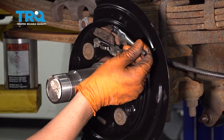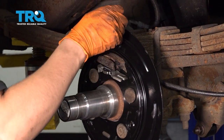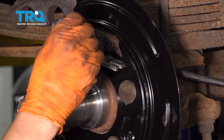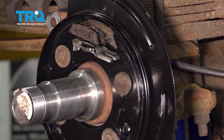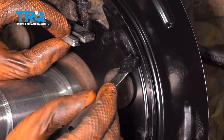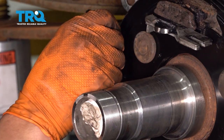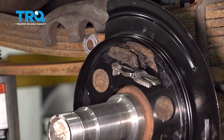I want to grease up in here a little bit where the shoes are going to sit. That usually prevents noise when you apply the parking brake. Do this to both sides — you don't need a lot. You definitely don't want a lot because you don't want it getting everywhere once it heats up and softens. I'll put a little bit here again for noise reduction, and don't forget to put it on these raised areas all around the backing shield. This will also prevent the e-brake shoes from scraping dry when applied, which can cause squeaking.